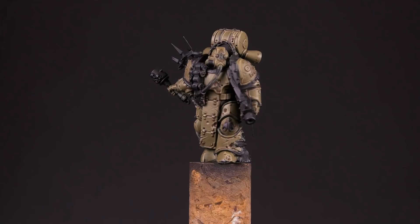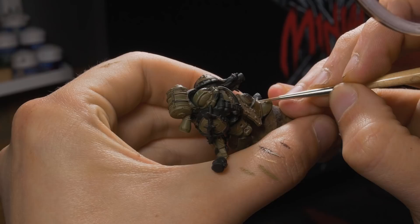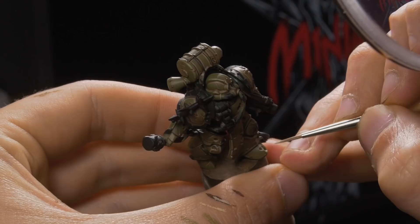After this edge highlight is complete, we'll do another one with pure Screaming Skull, trying to create even thinner lines and cover less of the edge. I understand this can be really difficult and I myself struggle with this, but give it your best shot. Using a thin brush can help a lot here. We're starting to get somewhere.